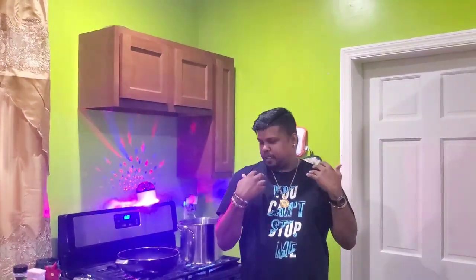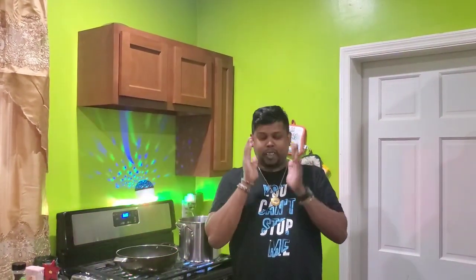Hi guys, it's your boy Nicky, welcome to another vlog. Thank you for joining me this Monday afternoon. Today I'll be cooking some bunjie, shrimps and crab and some katahar.